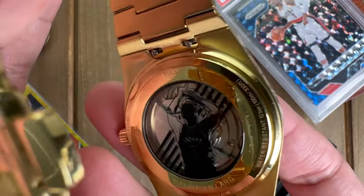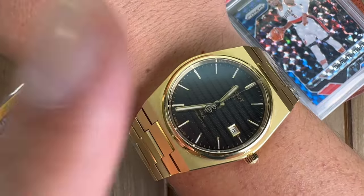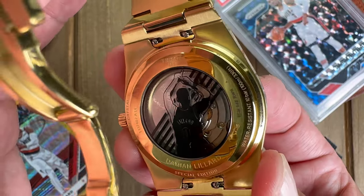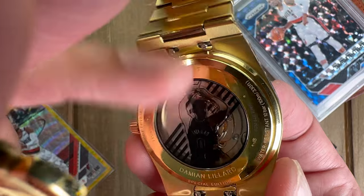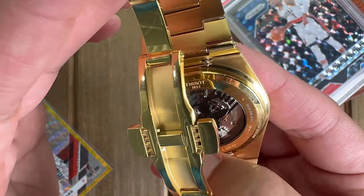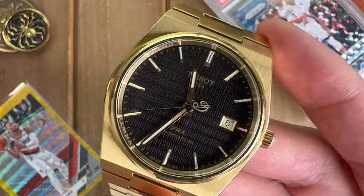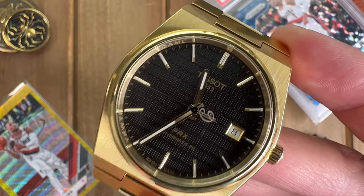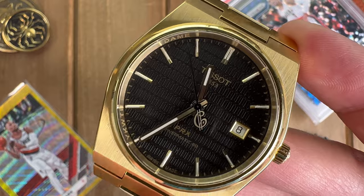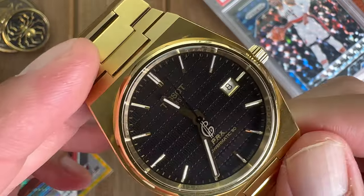On the case back it has Dame making the 'Dame Time' signal with his hands up. Personally, I think they could have done without this — I find the case back kind of ugly, just my personal opinion. It does say 'Damien Lillard' and 'Special Edition' on it. But if this is something you like, go for it. I cannot recommend this watch enough — I think it takes the PRX to another level. Gold and black is better than gold and champagne to me; it looks kind of vintage but really classic and nice.